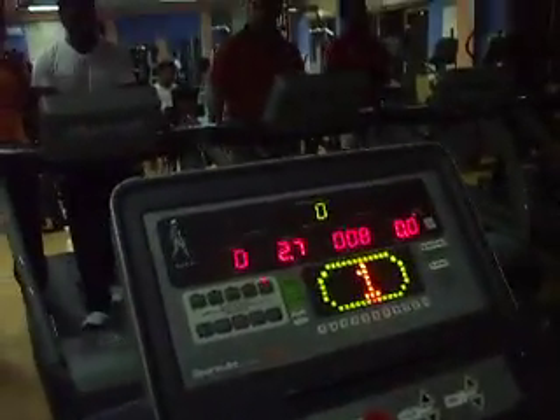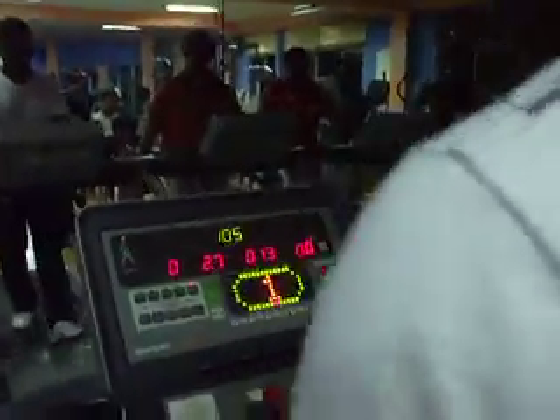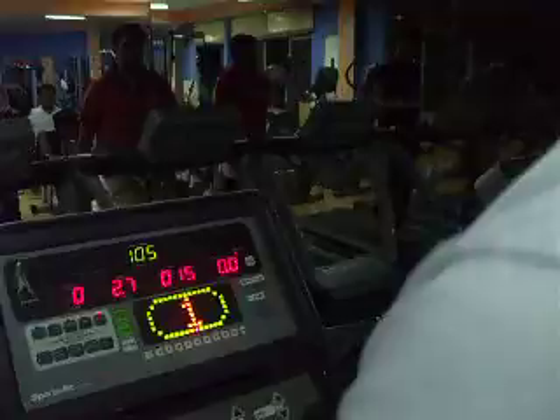This treadmill is not showing your heartbeat. Naeem, your heartbeat? Okay, 105 is your heartbeat and on 0.